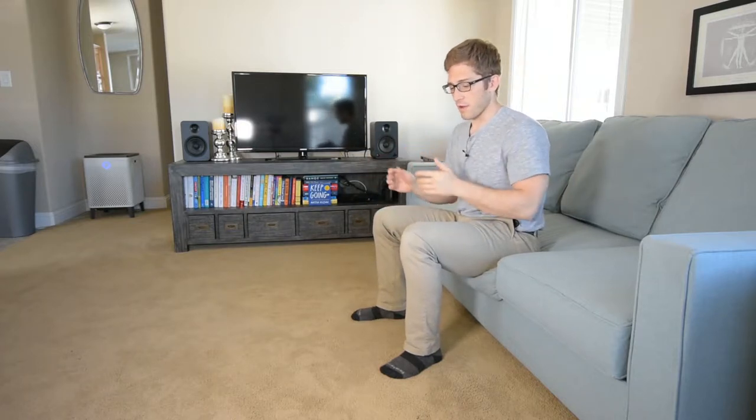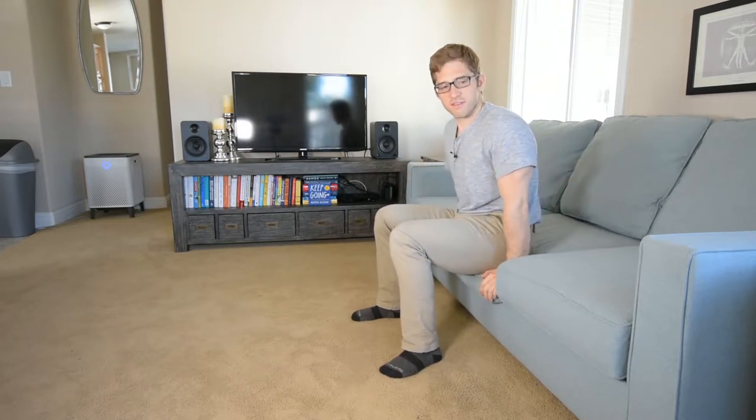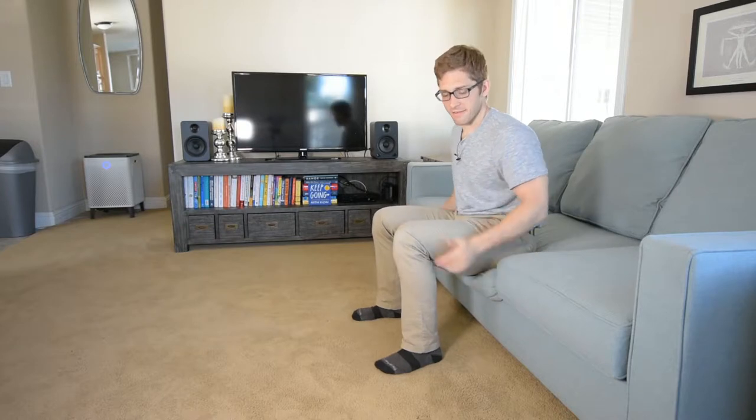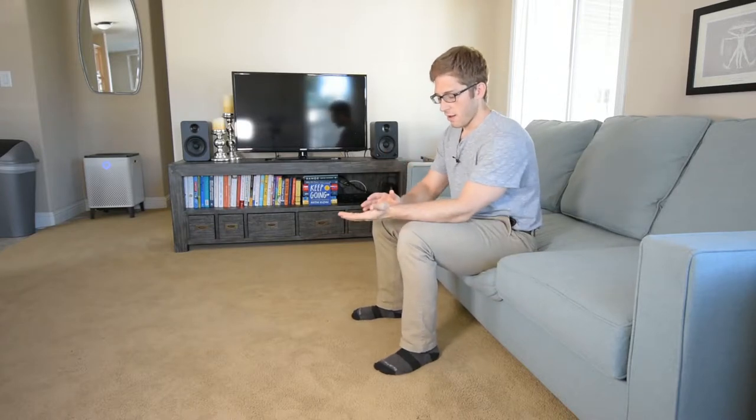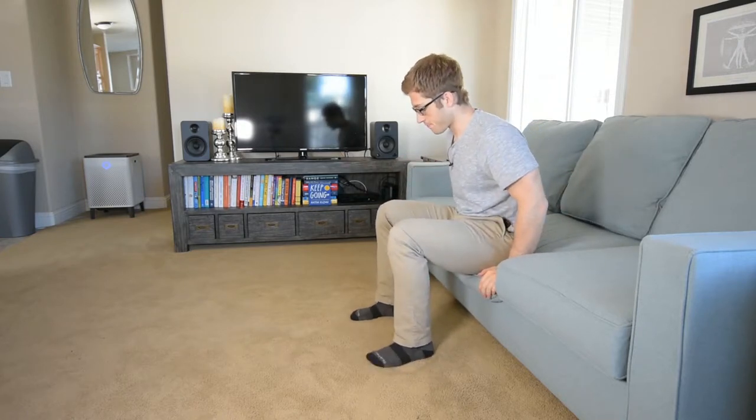Next up in our handstand progression — this is one of the more entry-level things where I'm trying to start supporting myself on my hands, get my hands flat, and introduce my wrists to taking some of my body weight — the load they're going to need for the handstand.